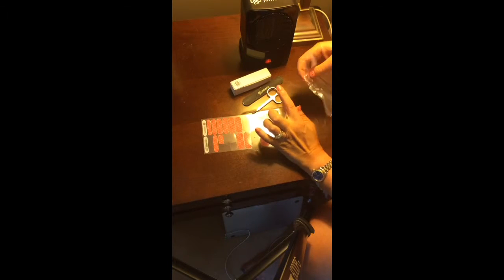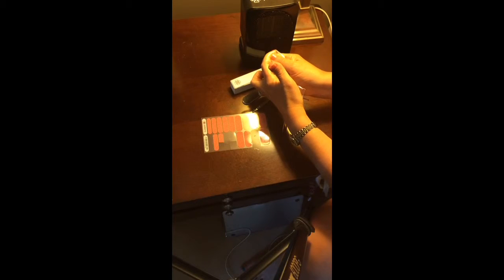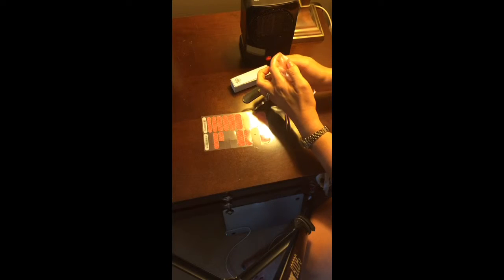I like to use the baggie method — I put my finger inside a baggie, hold it really tight, and hold it in front of the Jamberry heater for about 10 seconds. That helps get the seal on nice and tight. Sometimes I'll also run my finger around the edge; you can use a rubber cuticle pusher for that.